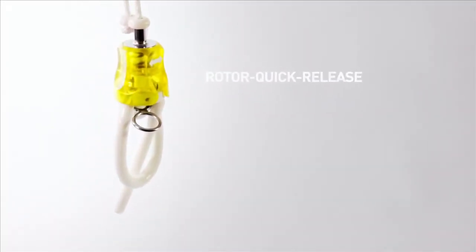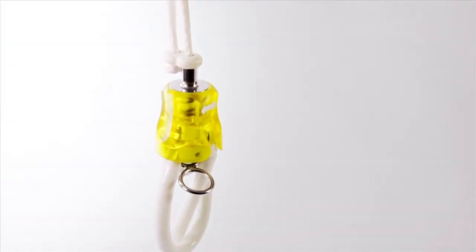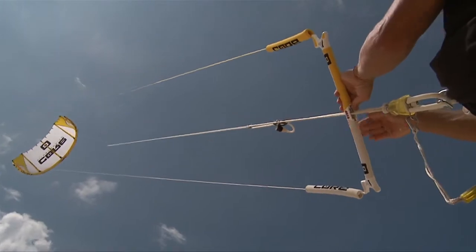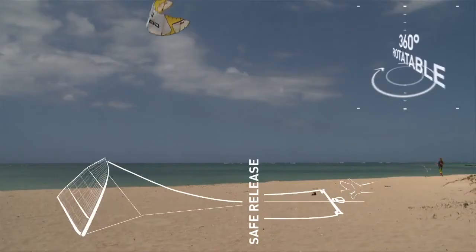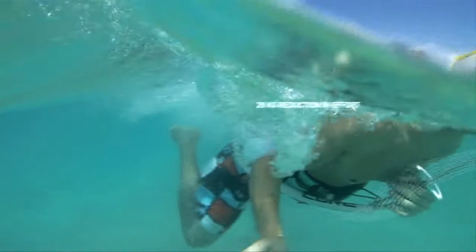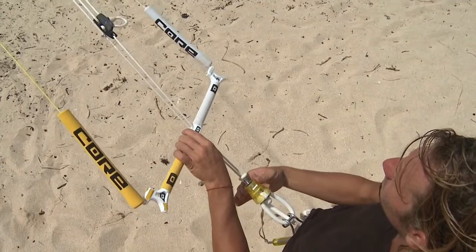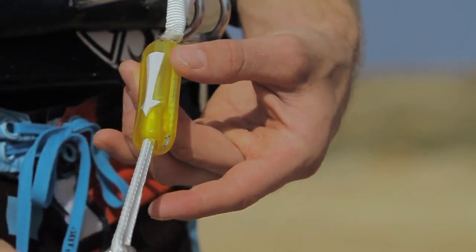The ergonomically designed rotor quick release is another absolute innovation. It enables an intuitive safety release with the least amount of effort. In contrast to traditional systems, there is no force required against the flow of the water. At core, the entire safety system — quick release and the new safety leash — work together harmoniously.